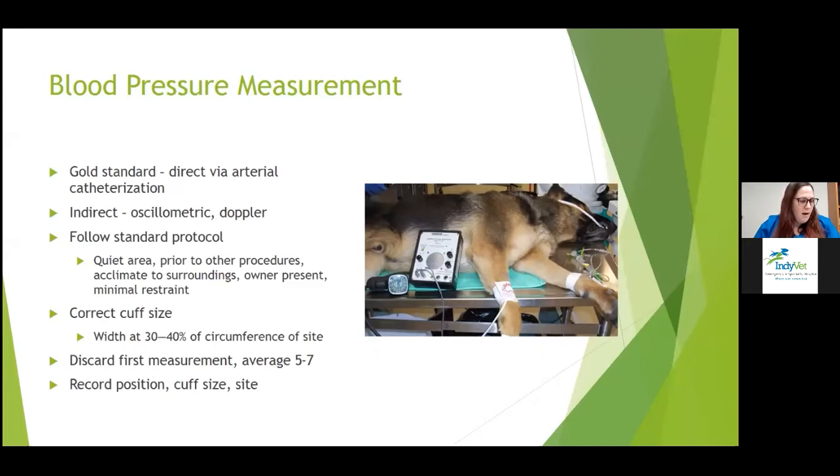It's really important to choose a correct cuff size. The width of your cuff should be about 30 to 40 percent of the circumference of the extremity you're going to be using. You should take your first measurement and usually discard it, then take an average of about five to seven consecutive measurements.